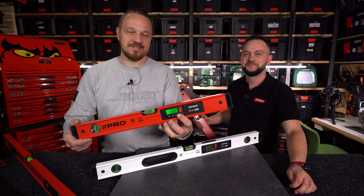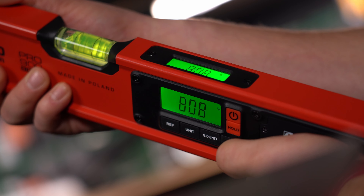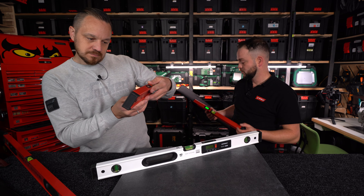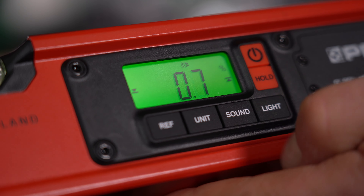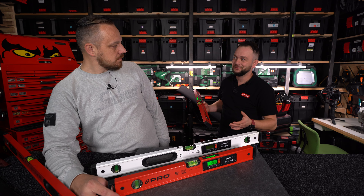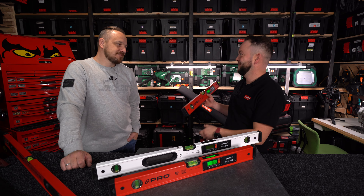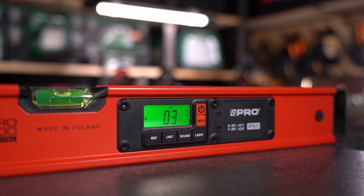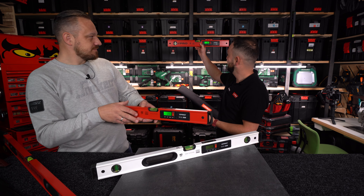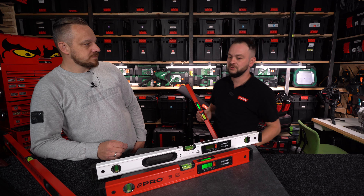Przycisk LIGHT uruchamia i wyłącza podświetlenie – jeżeli pracujemy w odpowiednich warunkach, możemy je wyłączyć, zwiększając żywotność baterii. Przycisk SOUND uruchamia sygnalizację dźwiękową – pojawia się ikonka z głośniczkiem. Przydaje się np. przy ustawianiu lodówki: kręcimy nóżkami i czekamy na ciągły sygnał dźwiękowy. Jeśli sygnał jest ciągły, mamy idealnie ustawiony poziom – posługujemy się tylko słuchem.